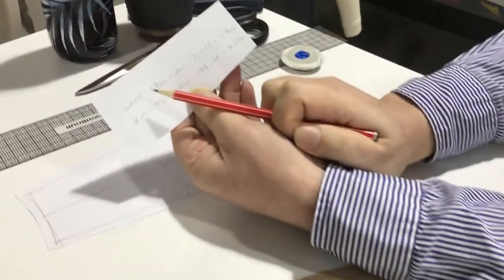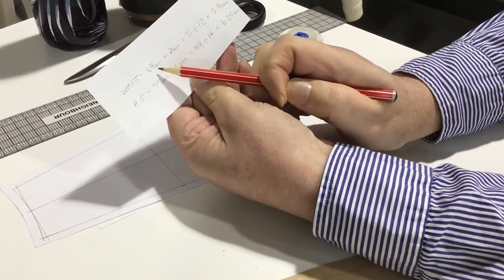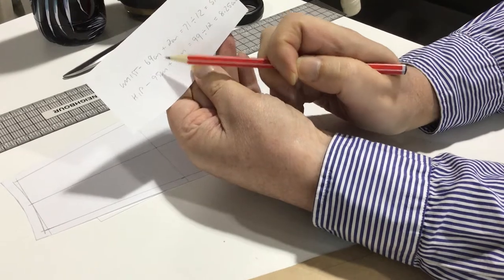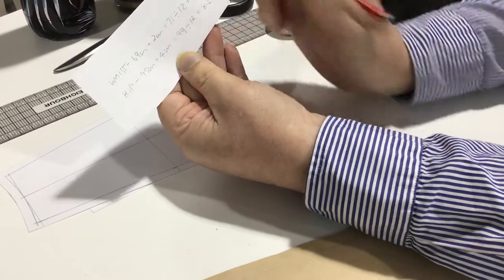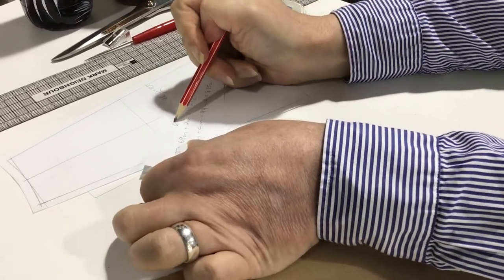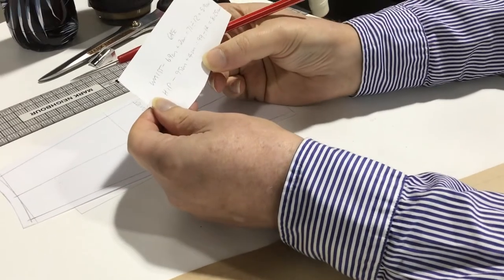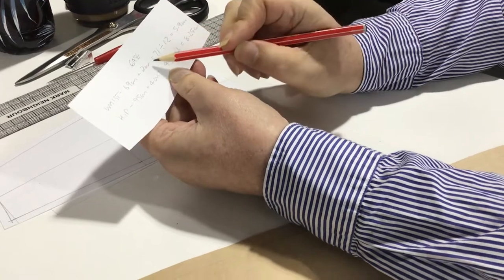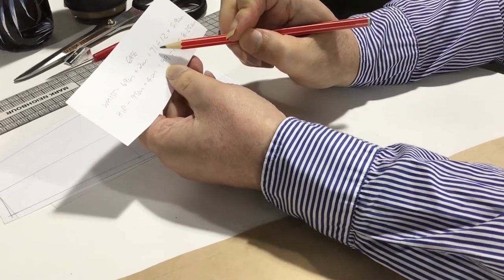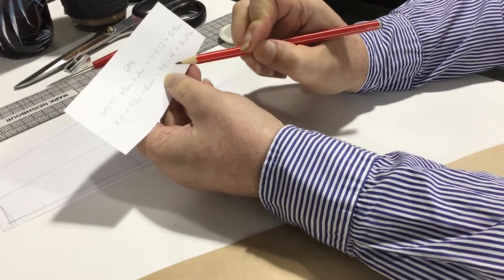So 69 for the waist and 95 for the hip. We've got the waist measurement and the hip measurement - 69 centimetres and 95 centimetres are the base measurements, and we add two centimetres ease for the waist and four centimetres ease for the hip. That takes us up to 71 centimetres for the waist and 99 centimetres for the hip.